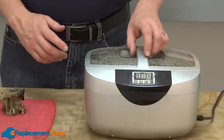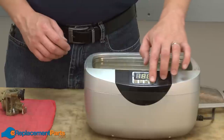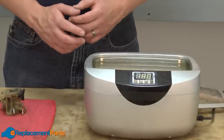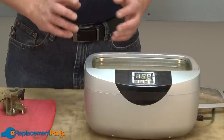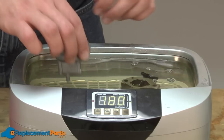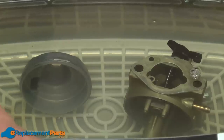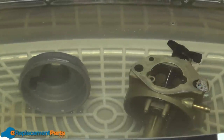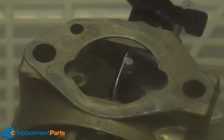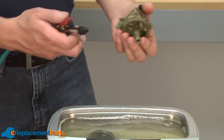My preferred method to clean a carburetor is the ultrasonic cleaner. The ultrasonic simply uses water and dish soap for cleaning. Many models will heat the water, which greatly improves the cleaning efficiency. The ultrasonic will do a better job of cleaning the tiny internal passages in a carburetor than most other methods. You can find an ultrasonic cleaner for under $100 at many discount tool stores. To use it, I simply drop the pieces of the carburetor into the tank, set the amount of time I want to clean for, and turn it on. Now that the ultrasonic has done its job, I'll remove the parts from the cleaner and dry them off with a little bit of compressed air.